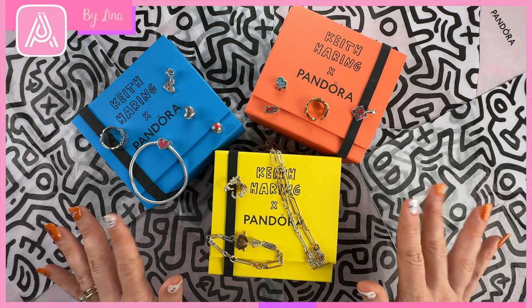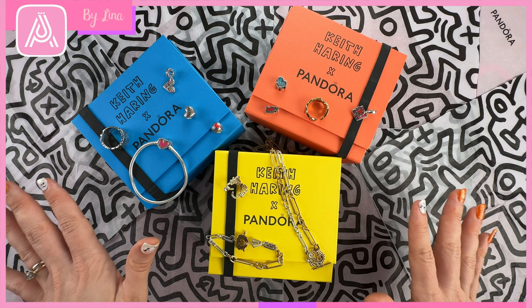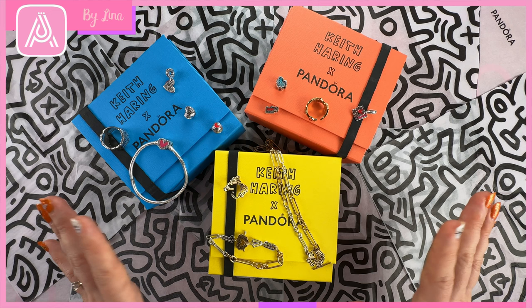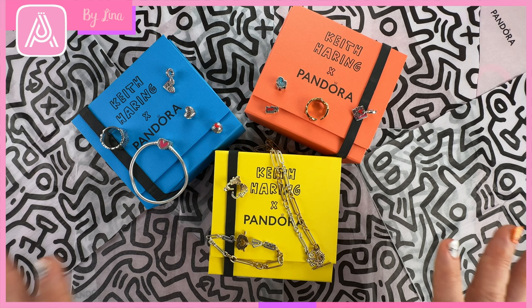Hi everyone and welcome back to the Art of Pandora YouTube channel. I am Lina and I am here today to share with you a review of the Keith Haring collection which I recently got in store at Pandora Rouse Hill. I'm very excited to share this collection with you. We've never seen Pandora do an artist collab before, so I was very excited to get these pieces and to look through them with you.